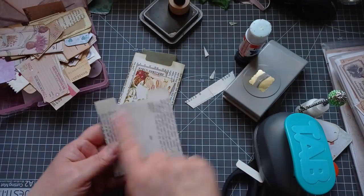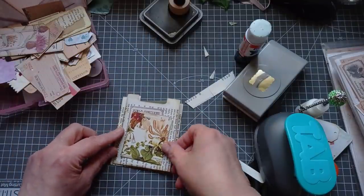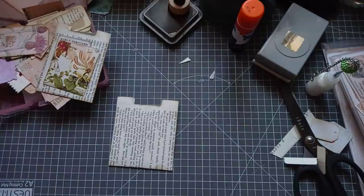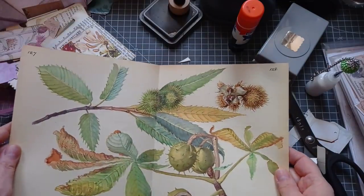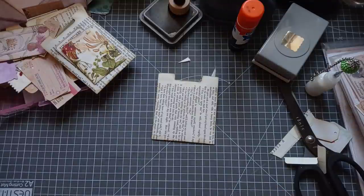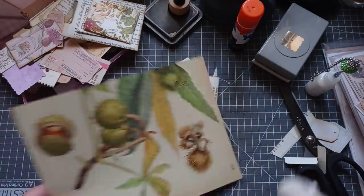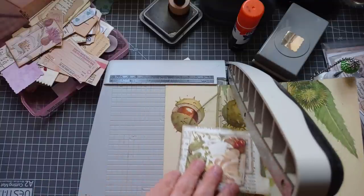I've not gone ahead and inked the back yet — if I decide to keep it free-floating I'll ink the back then. I've made two now, obviously different sizes. Same size book page but because I folded it differently it ended up a different size pocket, and that's all good — we like that. We don't want little carbon copies. I don't want to use the same book page again. I've got lots of digitals and some odd ones. There's one I've never used because I like it too much — how mad is that? I'm going to go for it!